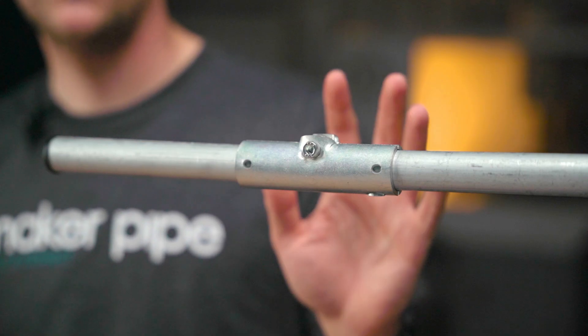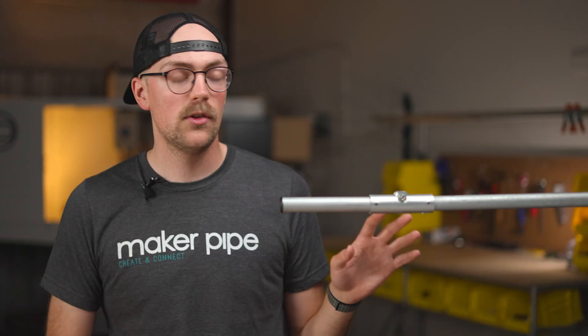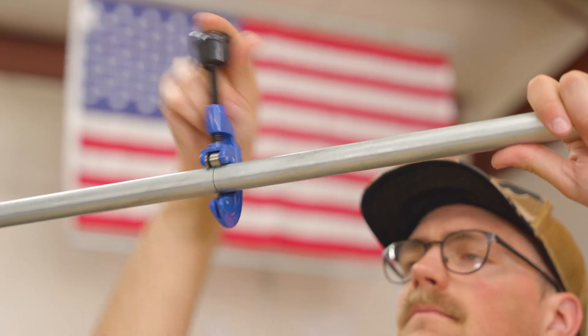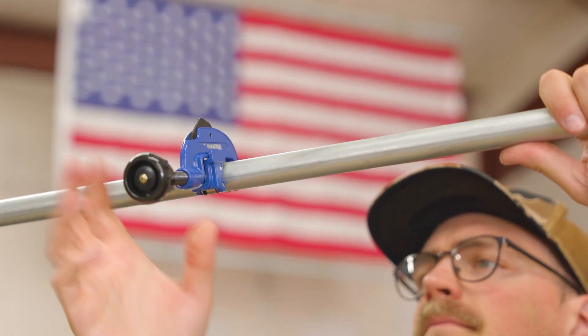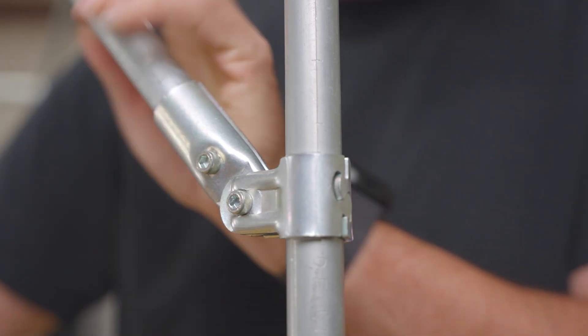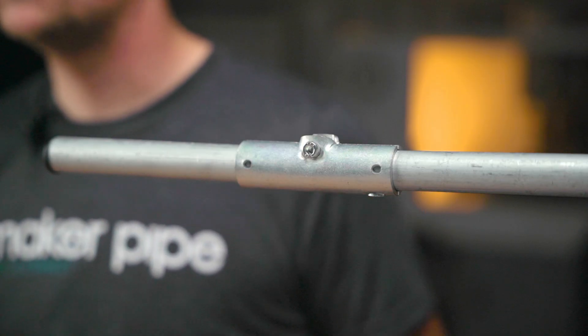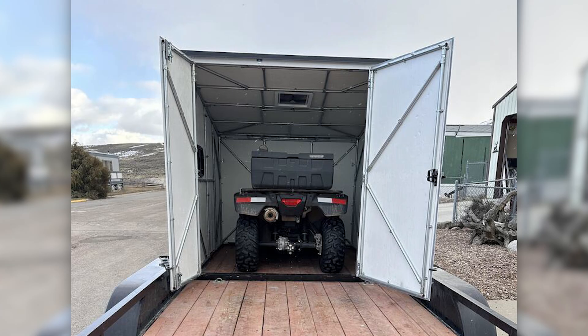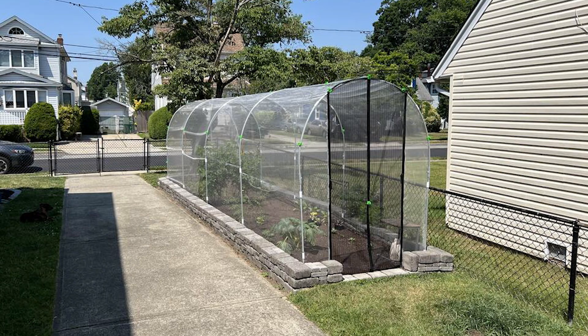Hi there, my name is Jake and this is the coupling from Maker Pipe. This individual clamp is part of a much larger system of connectors that let you transform ordinary electrical conduit into a building material with endless potential. Before we look closely at the coupling and learn how to put it together, let's talk about conduit and connectors and see why they're incredibly useful for DIY projects like these.